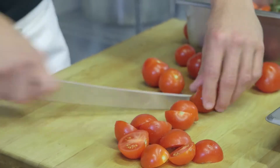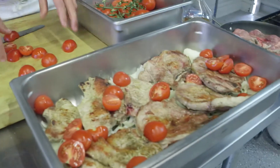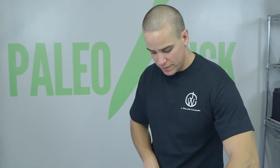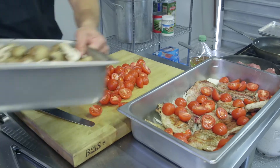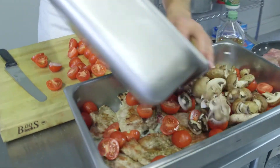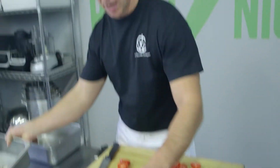I'll halve these just like I halved the mushrooms, and start layering them in. As far as quantities go here: we've got four pounds of tomatoes, three pounds of mushrooms, and two pounds of onions. I'm going to layer those in. We're going to call that good, because remember we only have 90 minutes — we've got ten people, they're all hungry, they're going to be here at seven o'clock.